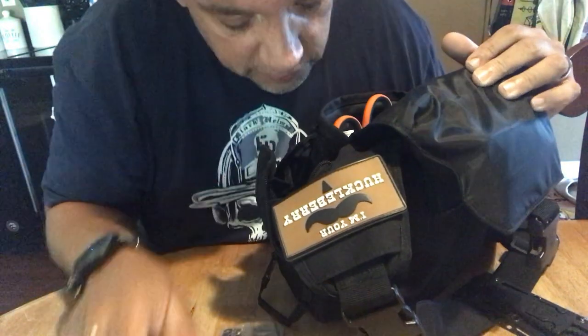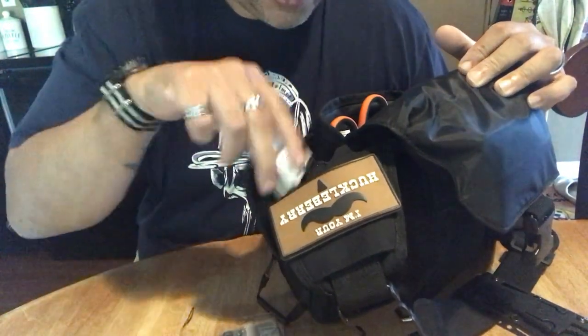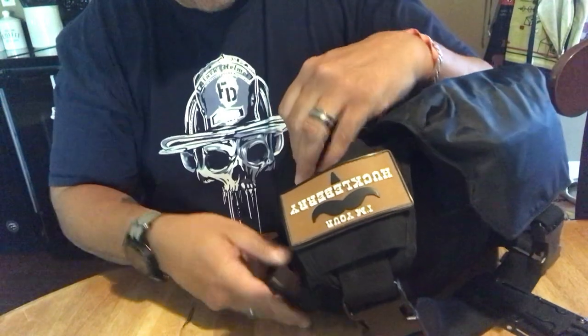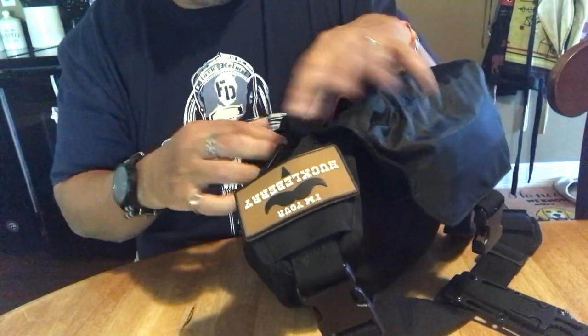I also have Narcan in here — two of them. And it opens up really far so you can get Nalgenes in there. I've got the smoke grenade in there too. That's what I've got on that side — sign of the times, real weird stuff going on.